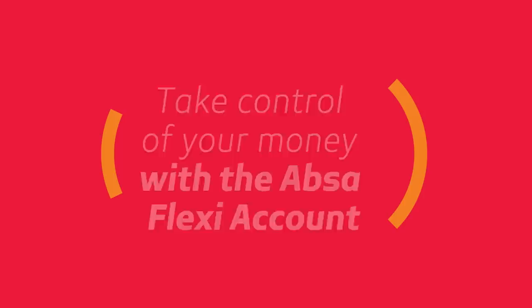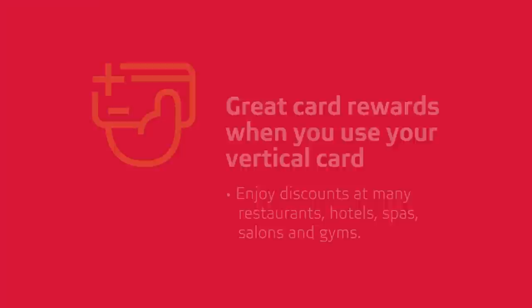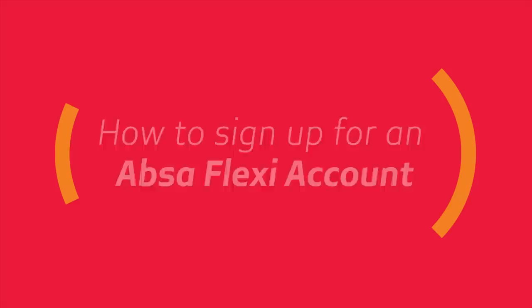Signing up for an ABSA Flexi account gives you better control of your money with benefits that will let you be in charge of your finances. Great benefits such as no more monthly fees, as you can now pay as you transact, fixed low interest rates on unsecured personal loans, plus you can enjoy great rewards when you use your ABSA card.